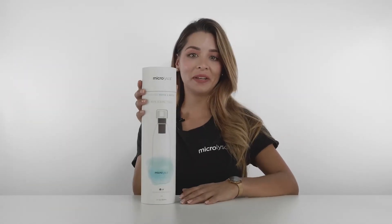So what if you don't have a compatible bottle at home and you want to use Crazy Cap? Well, let me introduce you to the Microlysis Complete Experience.